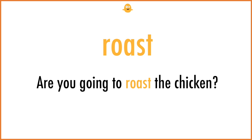Roast. Are you going to roast the chicken?